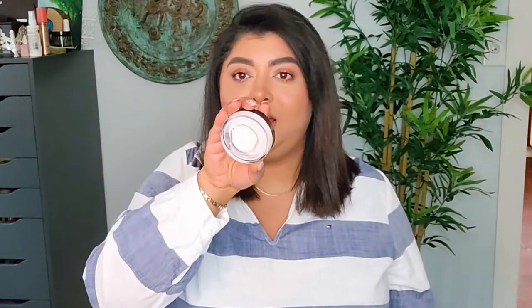I also finished the Elf Poreless Putty Primer. I had it for a while too. The round circle in the middle was all done — it was only what was left on the sides and I did finish it off. I used this one six times. I would not repurchase this. I did not enjoy it that much, to be honest. It was okay but I feel like it was too silicone-y for my liking. Sometimes it would peel off depending on what other products I wore on my face.